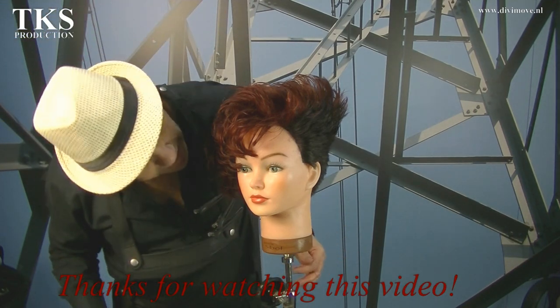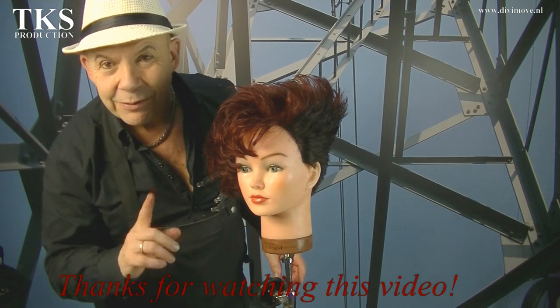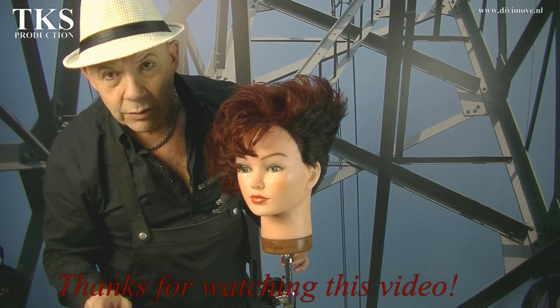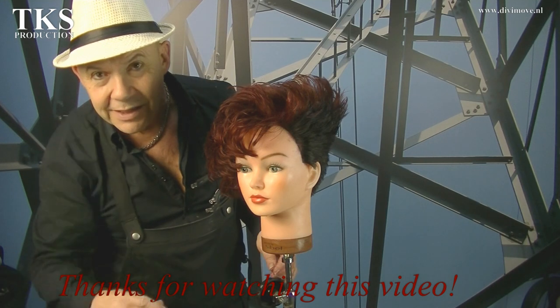Thanks to Dolly — thank you for being my model, you were very brave to do this. And I'll show you of course the photos of this. Thank you for watching. I hope you can do something with it. Leave your comments — I will always read them, and when it's necessary I respond on it. Bye bye, till next time.